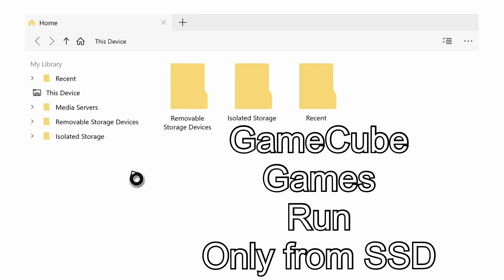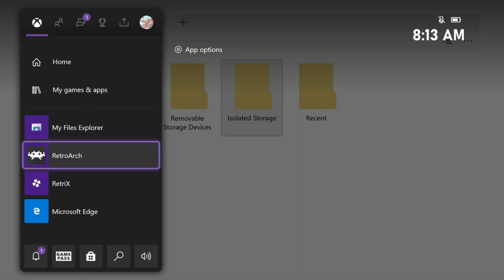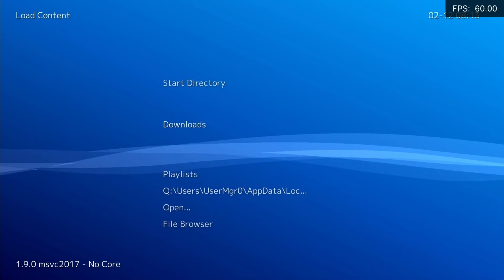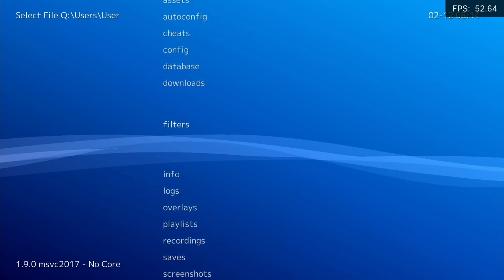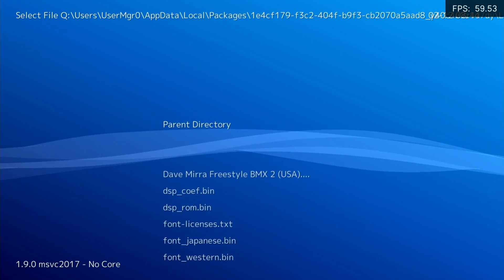Once I put it on the SSD drive I had to do no other settings in RetroArch to make it work. In isolated storage I've got the game in two places on the Xbox, but it seems that as long as it's on the actual SSD it's fine. So going into RetroArch, all I did was go to Load Content — this option here — which gives you access to lots of folders you don't normally see. In the downloads folder I had a Dolphin and System folder, and I managed to get the game in there.